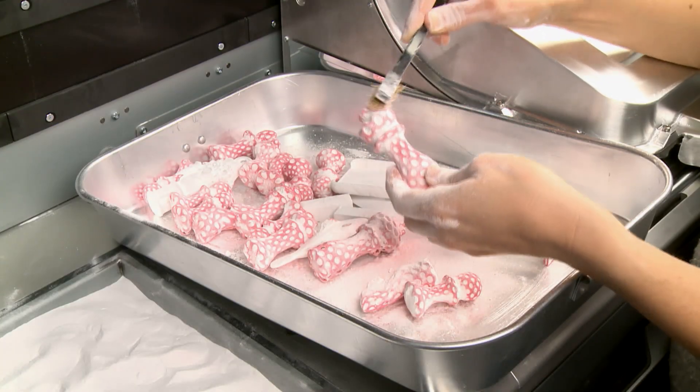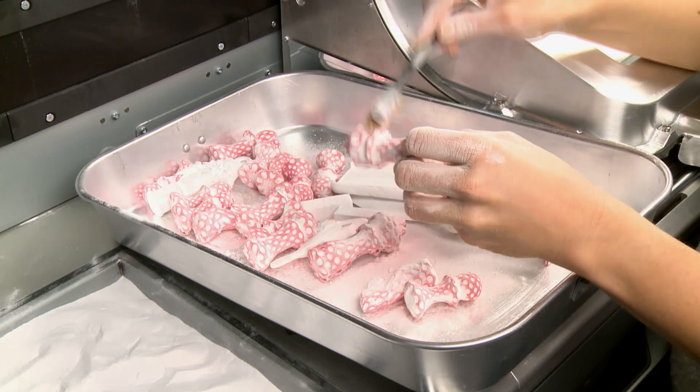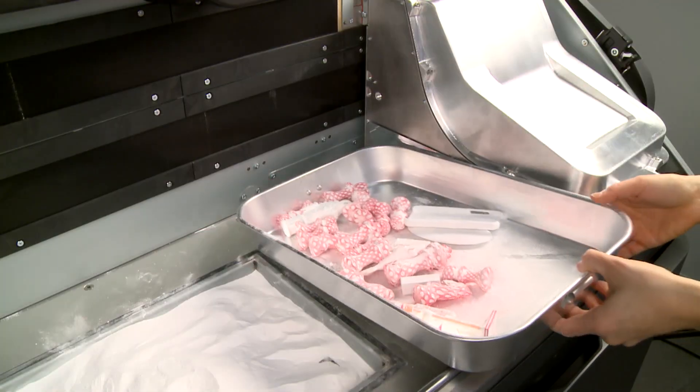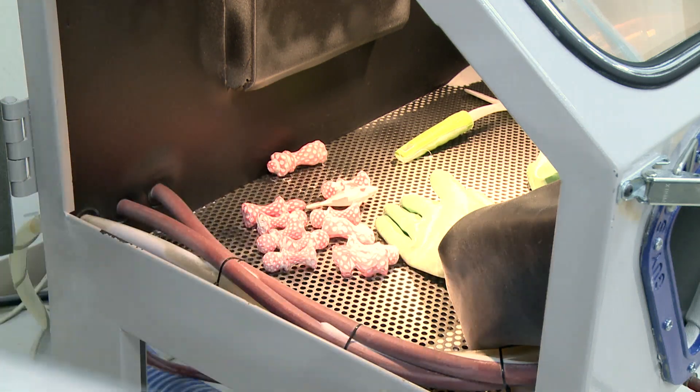With a soft brush, continue removing excess material from each part. For harder-to-remove material, use a brass brush. Move the cleaned parts from the tray to the bead blaster. Dispose of all excess material in the tray.